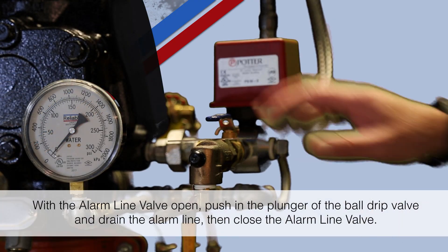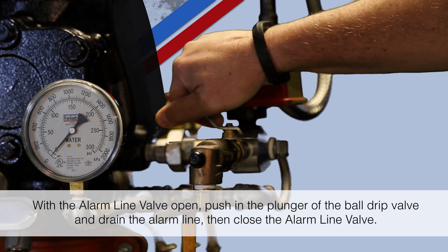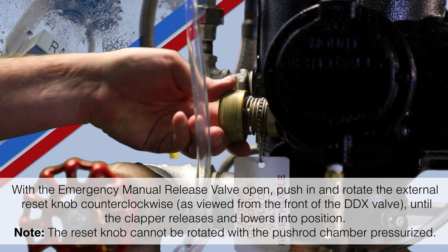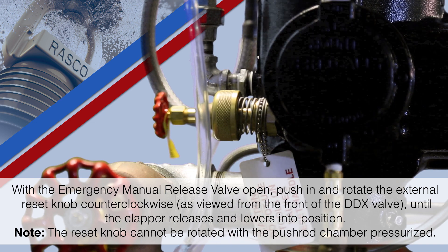With the alarm line valve open, push in the plunger of the ball drip valve and drain the alarm line, then close the alarm line valve. With the emergency manual release valve open, push in and rotate the external reset knob counter-clockwise, as viewed from the front of the DDX valve, until the clapper releases and lowers into position.